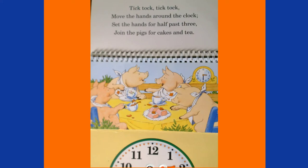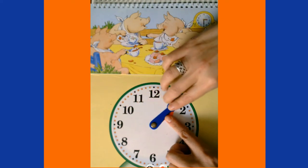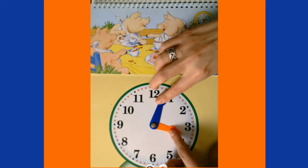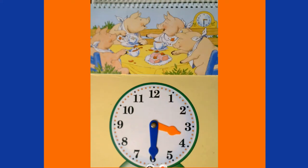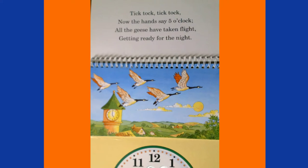Tick-tock, tick-tock — move the hands around the clock, set the hands for half past three, join the pigs for cakes and tea! Half past three is another way to say 3:30. Right now we're at 1:45, so our minute hand goes all the way around to 2:45, and keeps going all the way to 3:30. Notice the hour hand is right in between the three and the four.